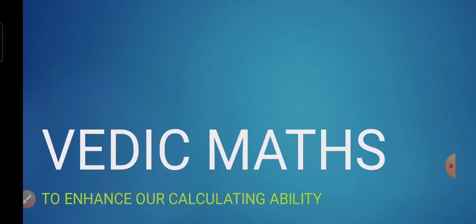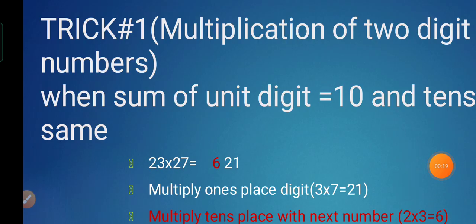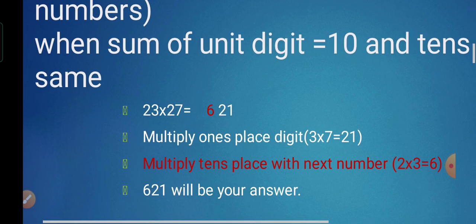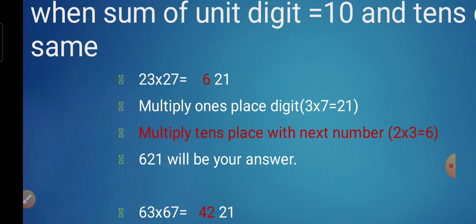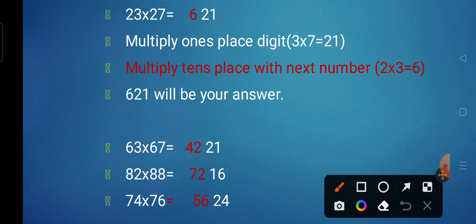Yesterday we learnt Trick 1 of multiplication — multiplication of a 2-digit number when the sum of unit digits is 10 and the tens digit remains the same. Here, 23 multiplied by 27. You can see, children, 3 and 7: their sum is 10. And the tens digit of both the multiplicand and multiplier is the same, that is 2.